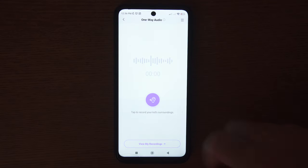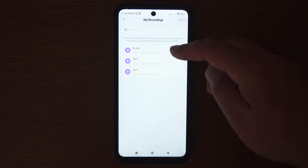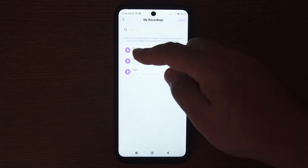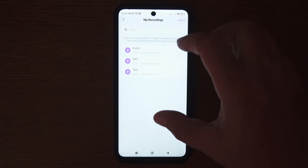All recordings are stored in the View My Recordings section. Tap on them, and this is where you find recordings. Initially, they are stored on cloud, so you have to download them into your phone. Once they're downloaded, you can play them using your default media player on your phone.